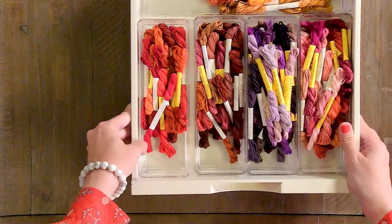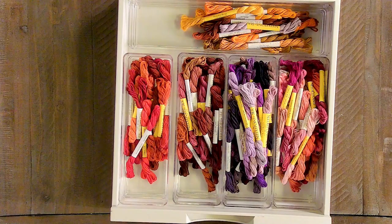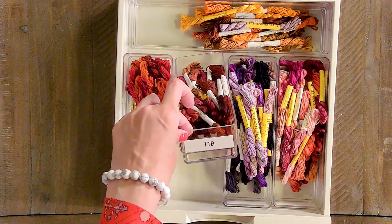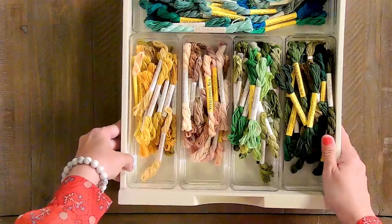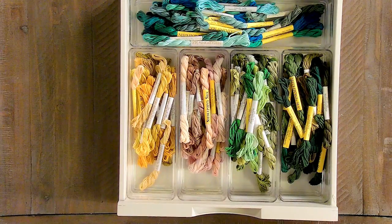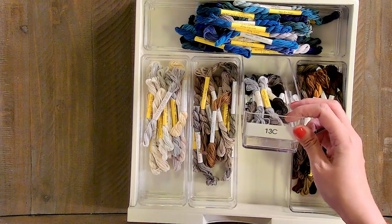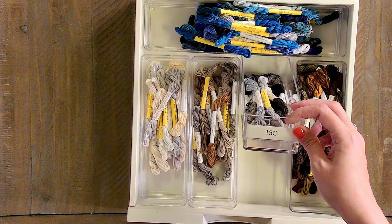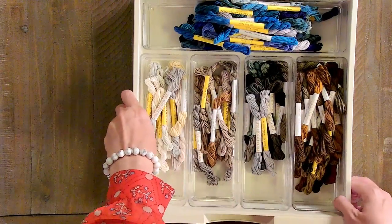Our first set of drawers holds DMC, Weeks Dye Works, Classic Color Works, and AuraFloss. Moving to our second cabinet, the top drawer has all of our NPI silks — these are so lovely to stitch with and have really beautiful colors. We continued the numbering so now we're on drawer 11. To label these I use a simple P-Touch label maker by Brother. We put a link to it in the description box, as well as a link to the acrylic containers.